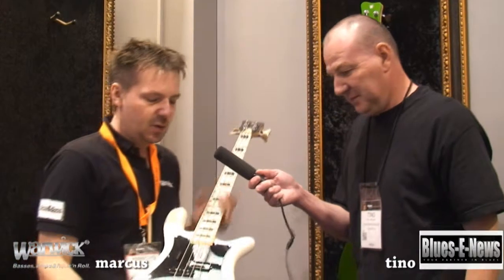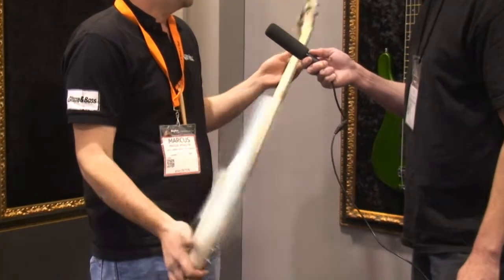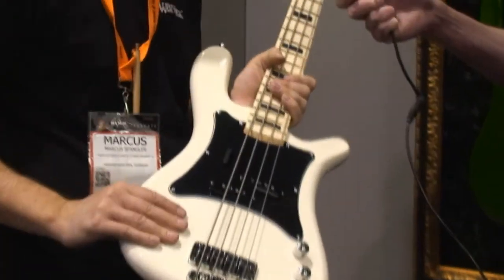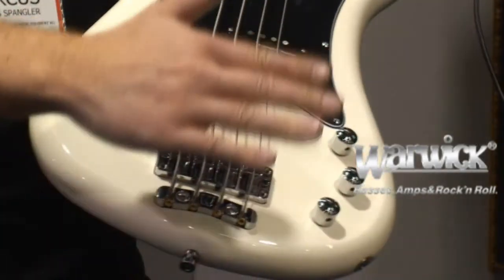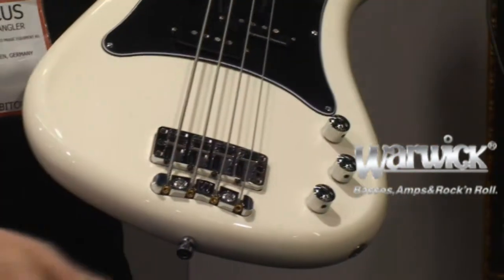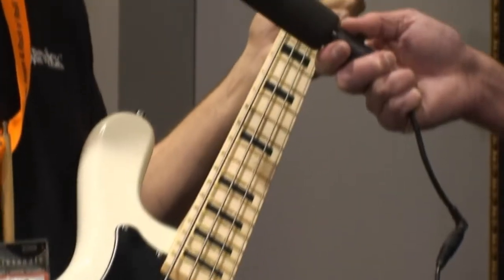This is the new Adam Clayton Signature bass made in Germany. We have a maple neck and a maple fretboard with block inlays. We have a swampish body and a Seymour Duncan quarter pound P-pickup, and passive electronics with volume, treble, and a bass control. So these are the major specs of the new Adam Clayton Signature model.